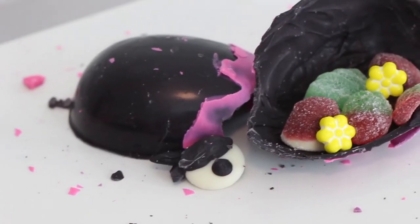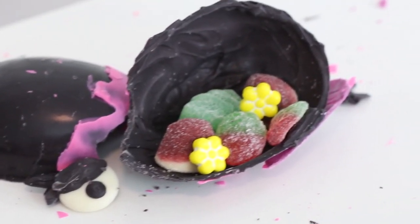We have some purple mushrooms, some red strawberries, some blue water droplets, some yellow flowers, and some green leaves. This is such a cool treat and perfect for a birthday party. So let's get started.